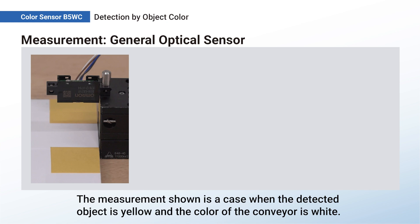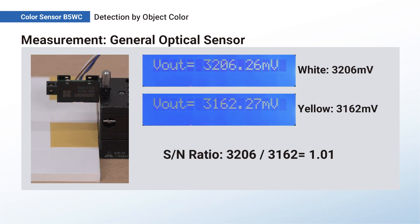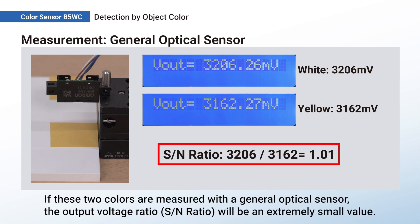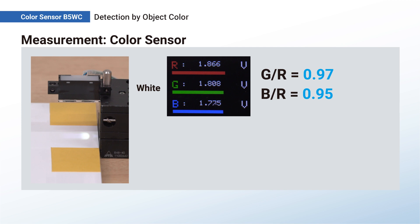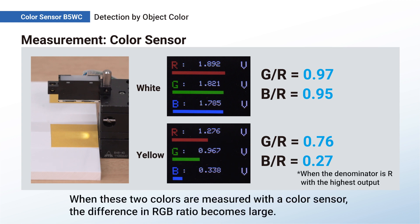The measurement shown is a case when the detected object is yellow and the color of the conveyor is white. If these two colors are measured with a general optical sensor, the output voltage ratio will be an extremely small value. However, when these two colors are measured with a color sensor, the difference in RGB ratio becomes much larger.